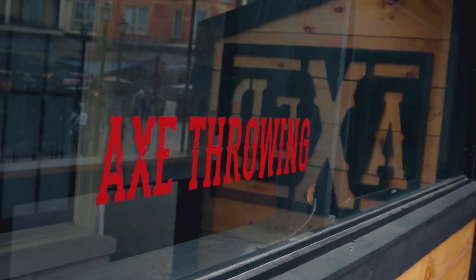Fun for all ages — I'm headed to Axed. Here with Melissa at Axed. I think I have an idea of what goes on here, but maybe you can fill me in.